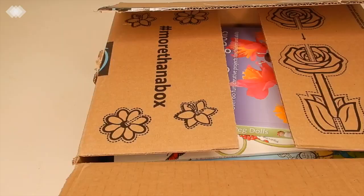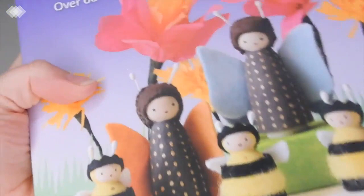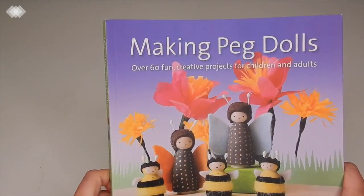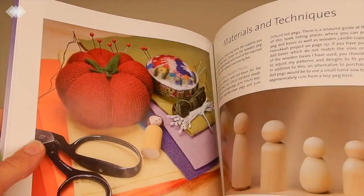Now we're moving on to some of our Amazon purchases. In this box we have a ton of books. The first one is called Making Peg Dolls, and we've been starting to make some of our own peg dolls. We've made some days-of-the-week gnomes, a birthday gnome, and a Jesus peg doll for Easter. I'm really excited to get more ideas from this book.